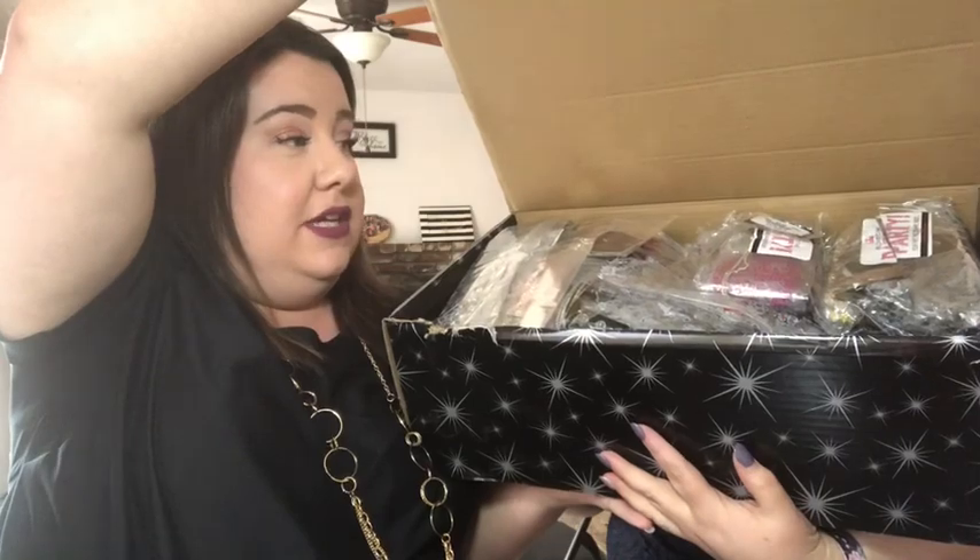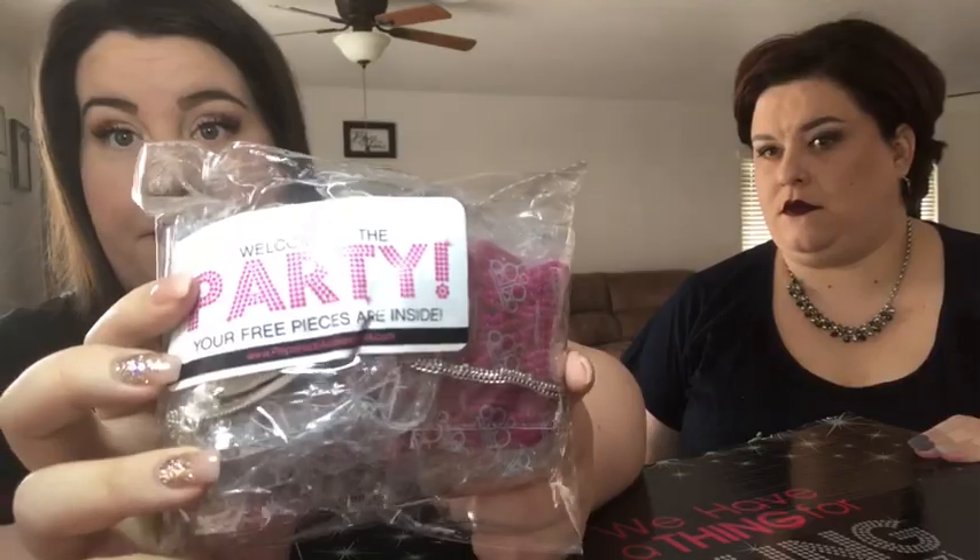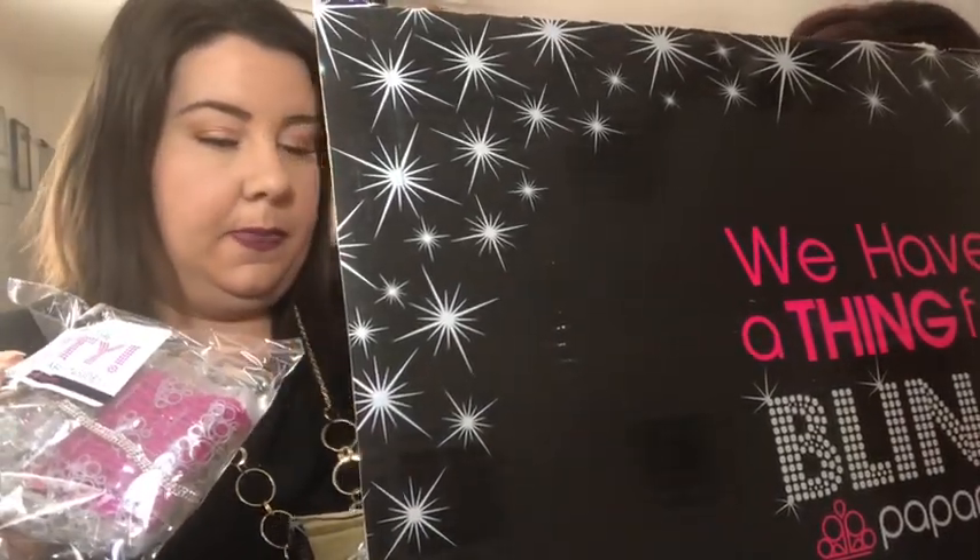The jewelry box is filled — it doesn't even fit all the way on camera. Some of the stuff I haven't even seen on the website. Tristan just randomly pulled a bundle — they all come packaged like this. It says 'Welcome to the party, your free pieces are inside.' This is some of the free jewelry from the promotion — 25 pieces of individually wrapped free jewelry. That's all commission right there — five dollars each and I get to keep it all. Bam, y'all, this is free!